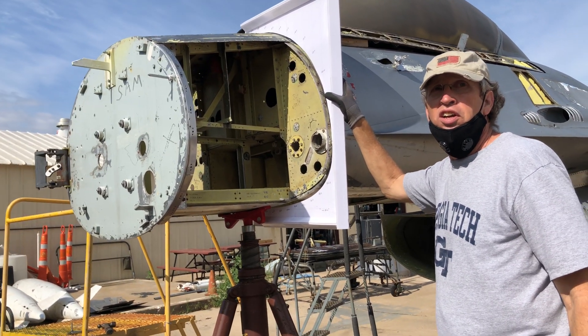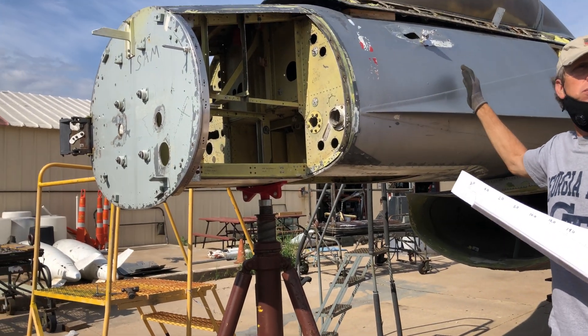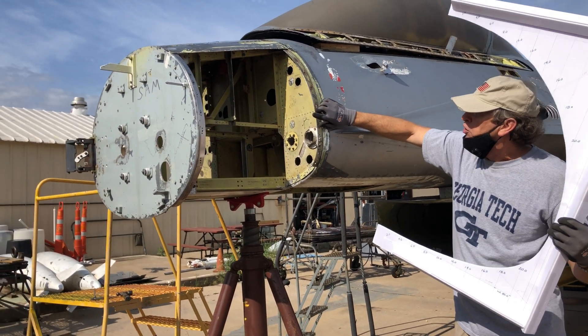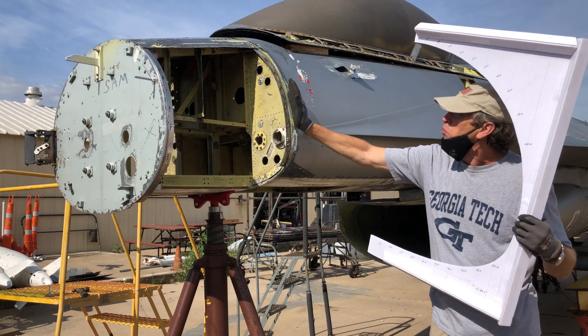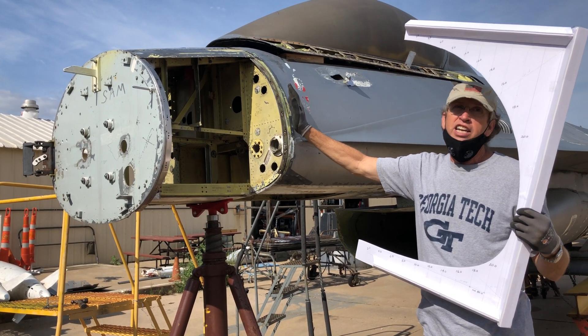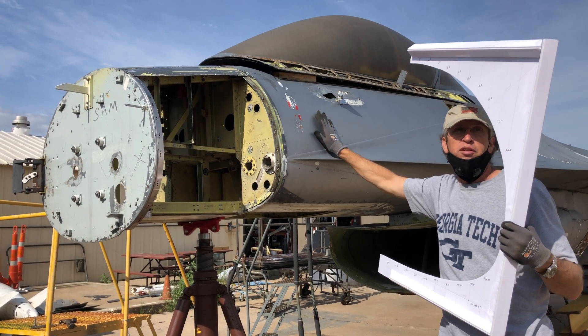Everything behind that bulkhead is original structure — everything from here back is original hardware. We're trying to match up the new pieces going forward with the original pieces at this bulkhead, which on a production airplane would be called Station 88. That's the front of the cockpit — the front of the pressure vessel for the pressurized cockpit.